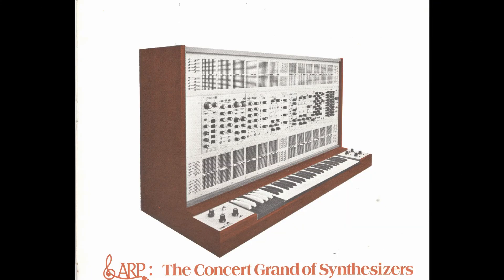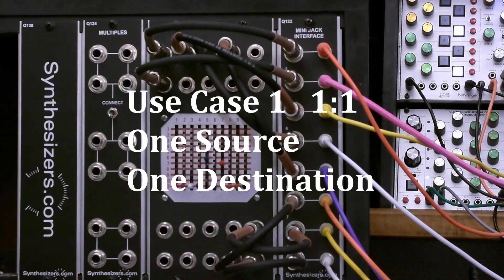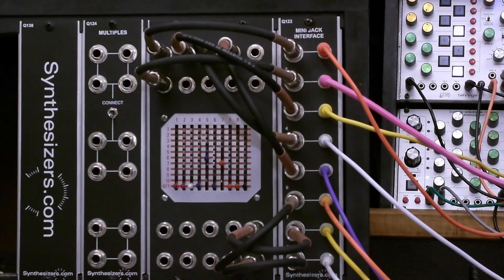With all these rows and columns and inputs and outputs, let's try to get a handle on this complexity by thinking about four different routing use cases. The first is a one-to-one connection — taking one source and routing it to one destination. This is the same as example one from the manual where we routed one VCO output to one filter destination input. We won't set that up again since we've already covered it.